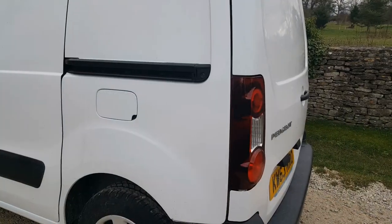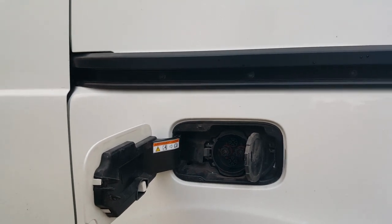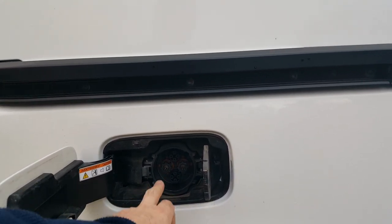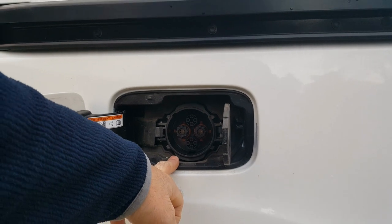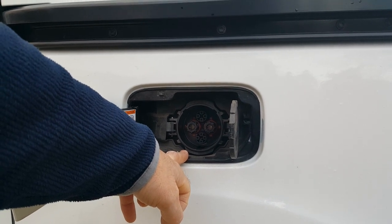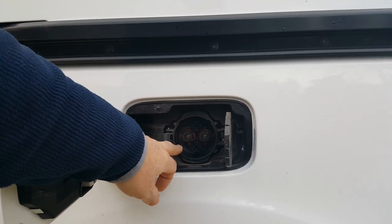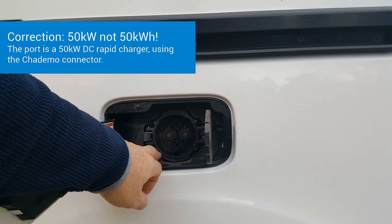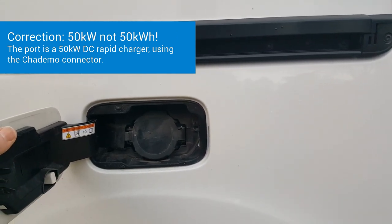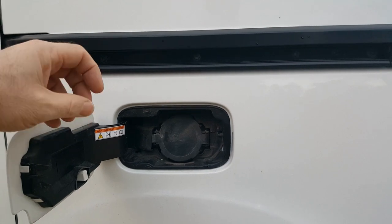On this side of the van is your CHAdeMO rapid charger connector. There are no latches inside the cab — you open it from outside when unlocked. This is what you'd use at roadside rapid chargers, typically on the motorway network, some IKEAs, and some supermarket car parks. CHAdeMO is generally 50 kilowatts, which is the maximum these vans draw in the UK. Charging at 50kW will charge the van to 80% in about 20 minutes.